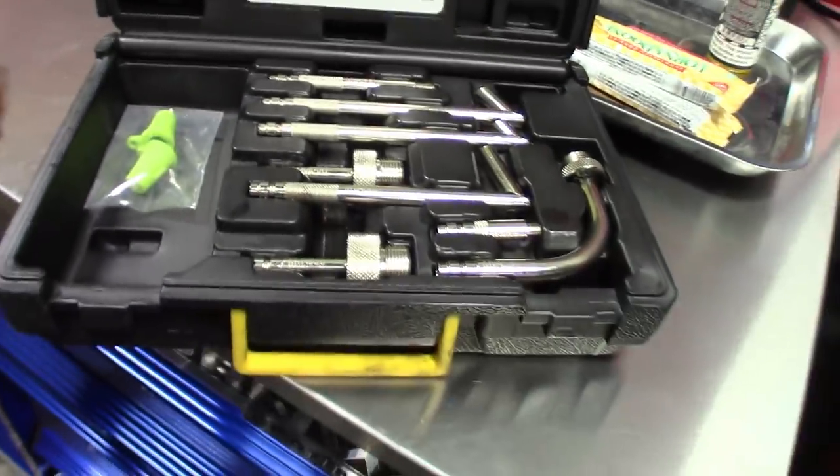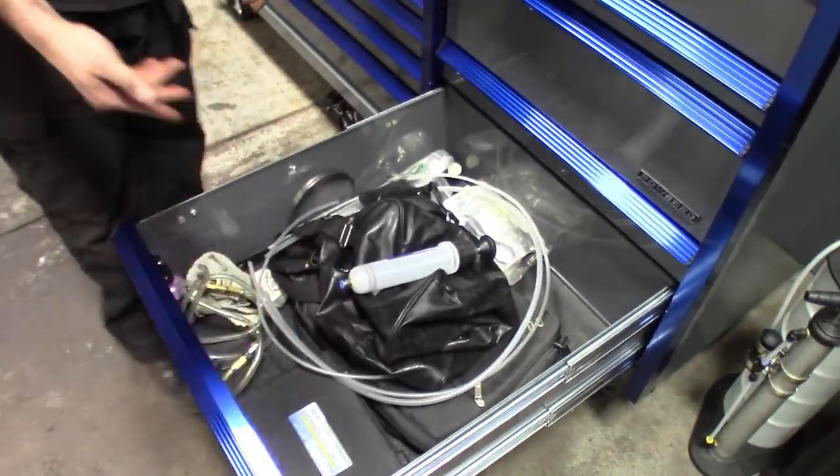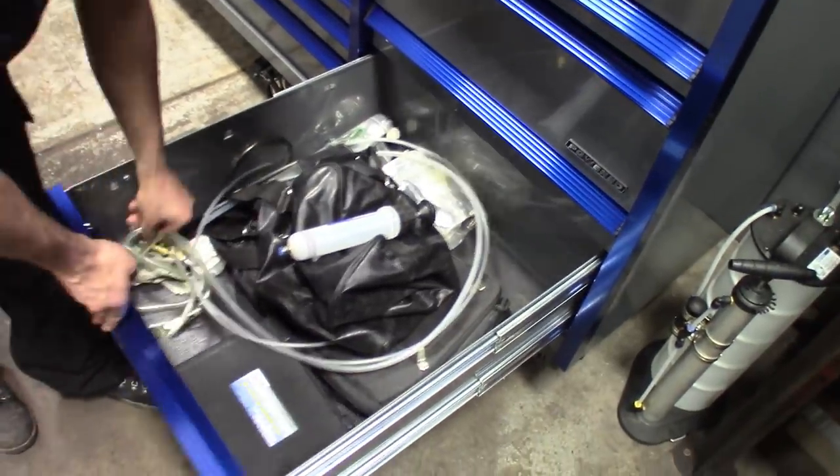Definitely a nice kit — you use it twice and it pays for itself. He uses it for filling the X-drives. You can pressure it up and it all links together, so it's perfect for that.